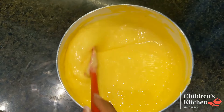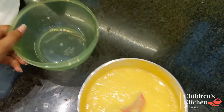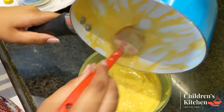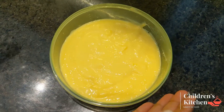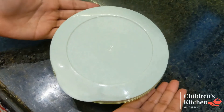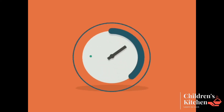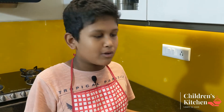I will mix it in a tight container. Now we are going to freeze for 4 hours in the freezer. Now we are going to add ice cream and pour it into a bowl.